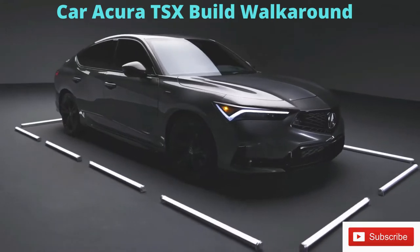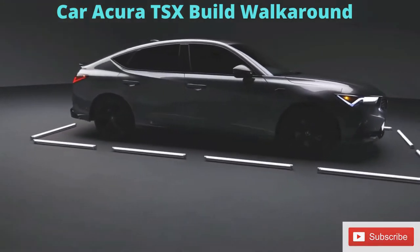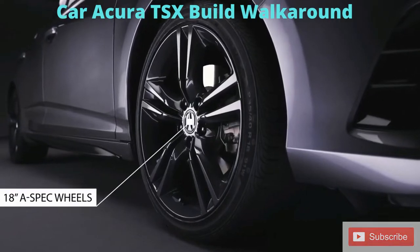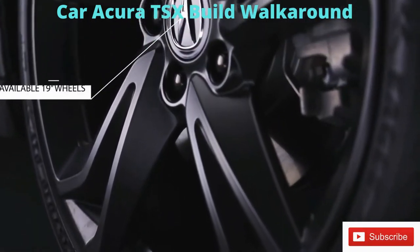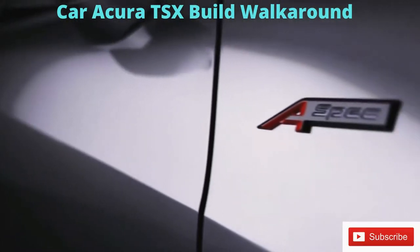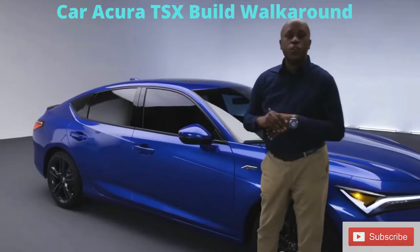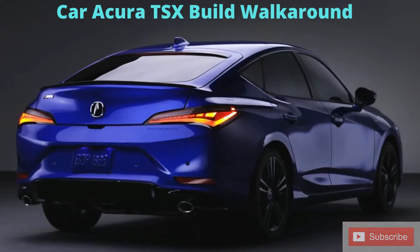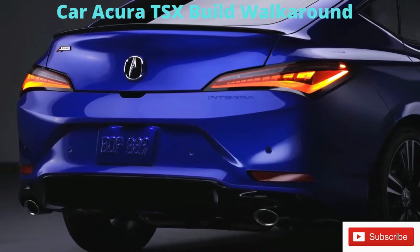Let's take a look around the side and point out some of the highlights of this new Integra A-Spec. First, you'll see the 18-inch wheel designs in our signature sharp gray paint — a very aggressive wheel and tire package. And because it's A-Spec, you'll notice sporty cues like the badging, the dark accents over the window molding, and as we make our way to the rear, one of my favorite pieces: our signature rear decklet spoiler.